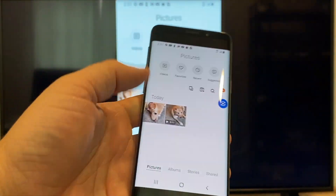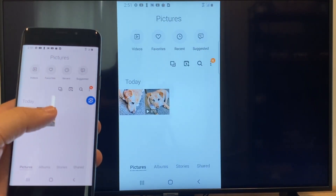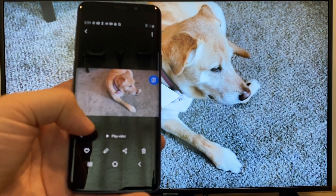Now say you want to do a video — we'll just back out of it and as you can see it's still casting vertically. Tap on the video and then on the phone it'll say Play Video.